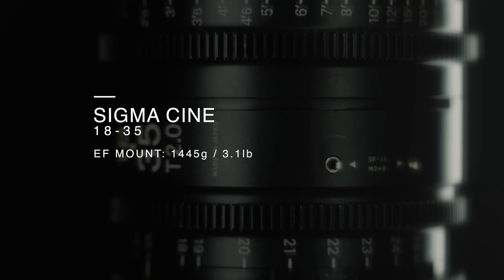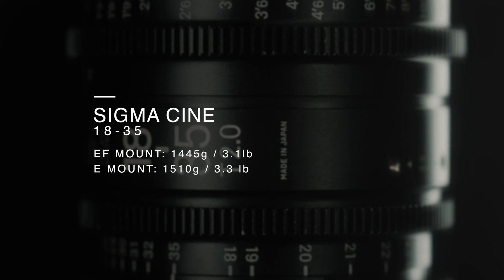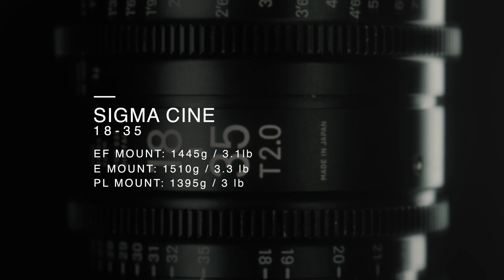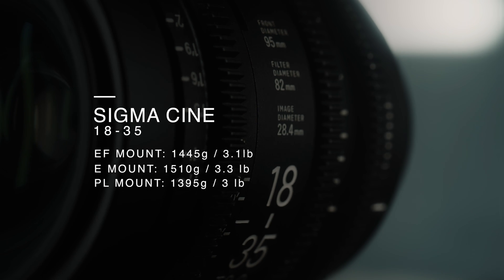As far as weight goes, the EF mount weighs 1445g, the E mount 1510g and the PL mount 1395g. All three have an incredible balance of size and weight.